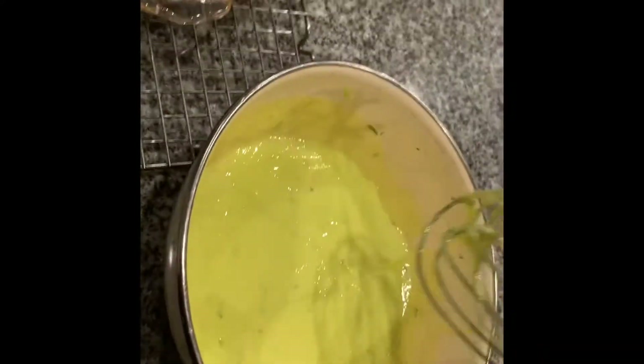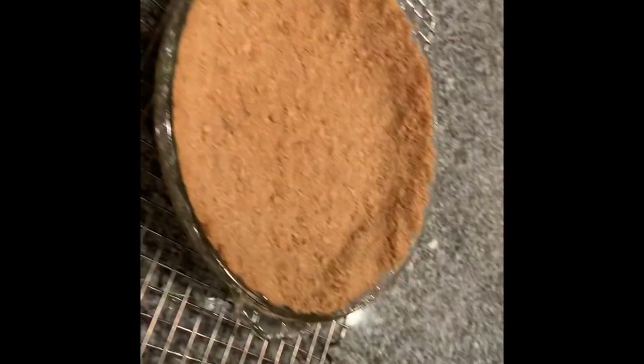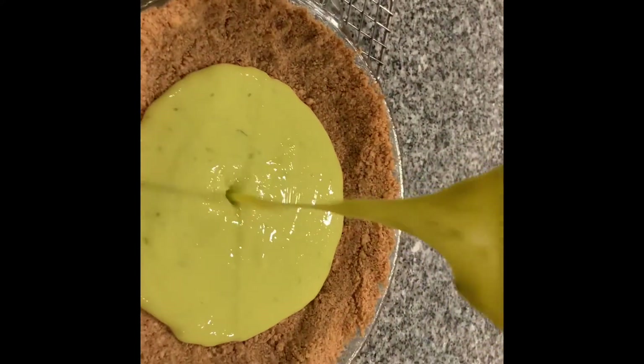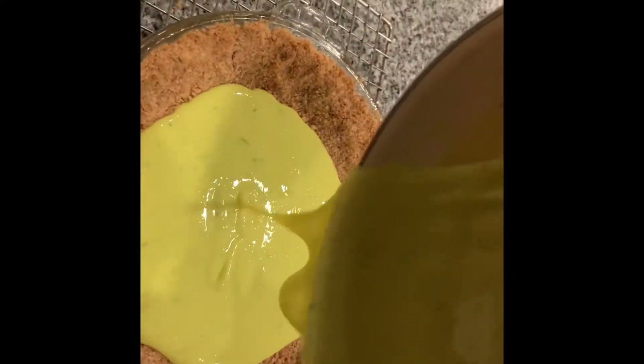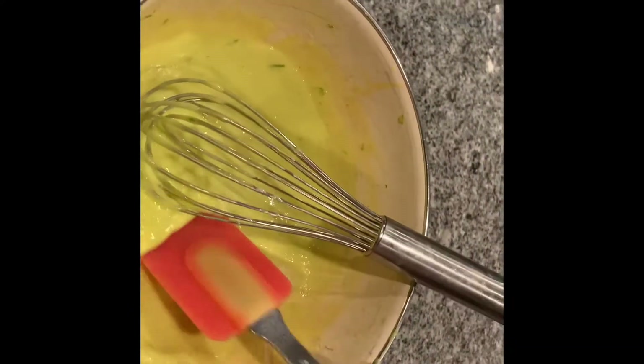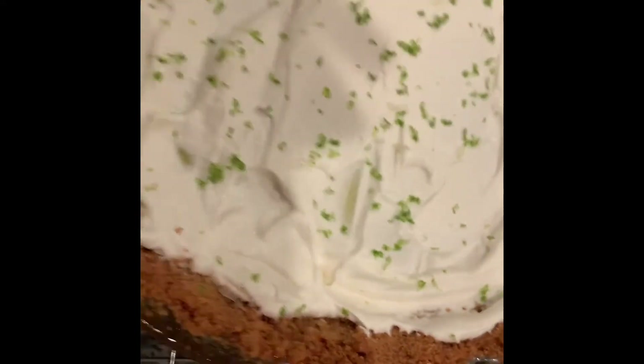This mixture wasn't quite enough for the pie tin — we should have used a smaller pie tin — but we made it work. Here's me just pouring it into the pie tin, and then this is going to go into the oven at 350 degrees for 15 to 17 minutes, until the center is jiggly but doesn't stick to you when you touch it.